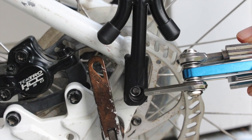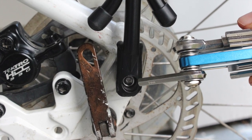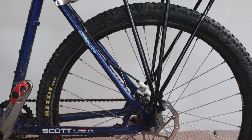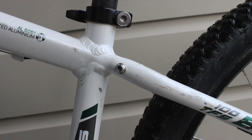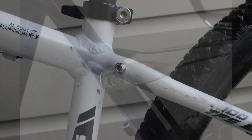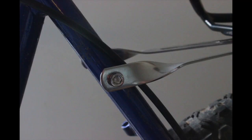Next, screw the carrier to your bike frame beginning at the bottom attachment point. Again, loosely tighten. Now, while adjusting the angle of the bracket arms by bending them, screw this bracket to your bike frame.